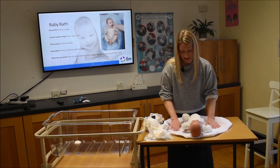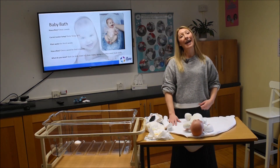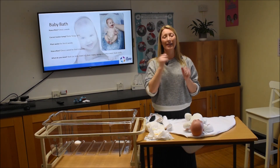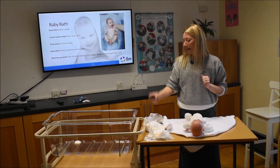So once a week, give baby a bath like that. And every day, if you like, give his face, behind the ears, neck, and hands a little clean. Here are some top tips for bathing a baby.